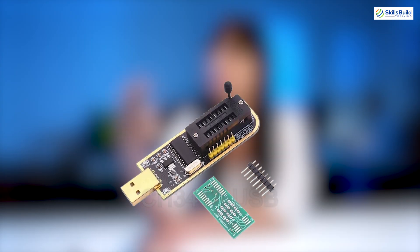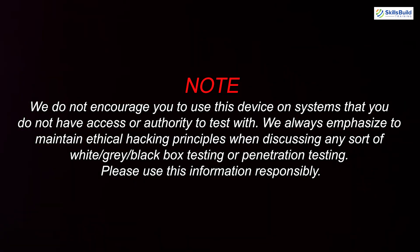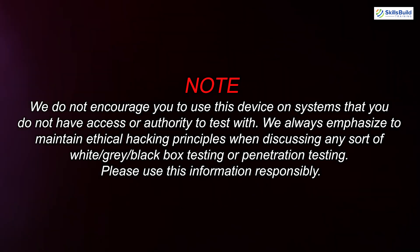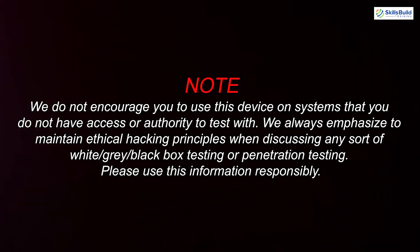Today we're going to cover the CH341A SPI Flash Reader USB device, what it's used for, and some ethical implications when using this device in a cybersecurity setting. Note: we do not encourage you to use this device on systems that you do not have access or authority to test with. We always emphasize maintaining ethical hacking principles when discussing any sort of white, gray, or black-box testing or penetration testing. Please use this information responsibly.